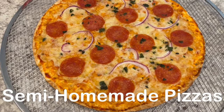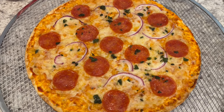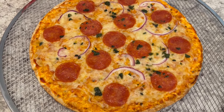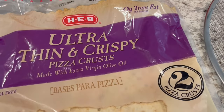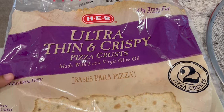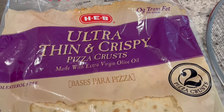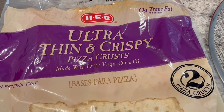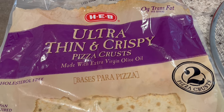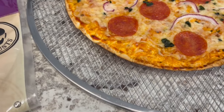So for dinner tonight it is pizza night and Howard and I both did our own individual pizzas. This is the crust that I am using. HEB is a grocery store here in Texas. This is a two pack of crust and I'm using one. It is ultra thin and crispy — kind of like a cracker crust.